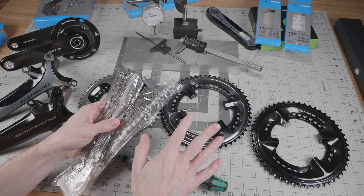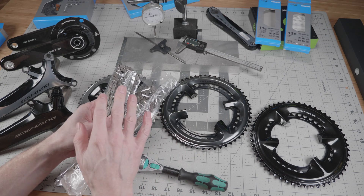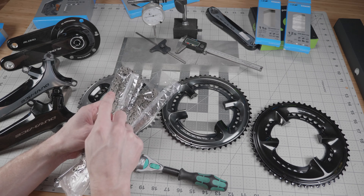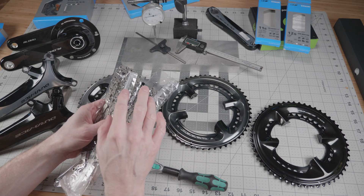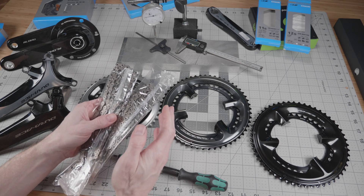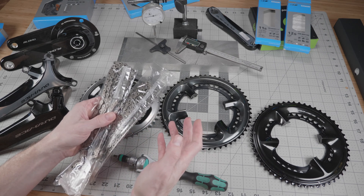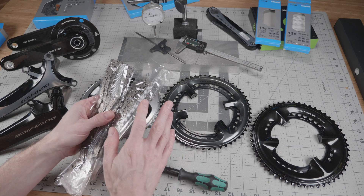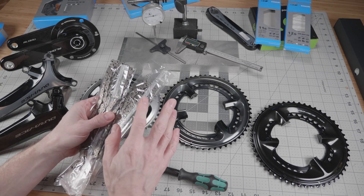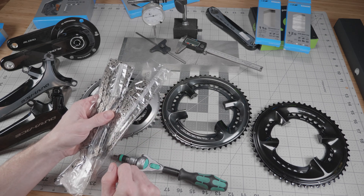While a lot of this stuff doesn't measure that differently in proportions, the chains absolutely do. The 11-speed chain is about 5.6mm on the outside and 4mm on the inside, where the new 12-speed chains — which use the same 12-speed chain as the XTR 12-speed mountain group — are about 3.75mm on the inside and 5.15mm on the outside. So definitely narrower than the old chain, both inner and outer.